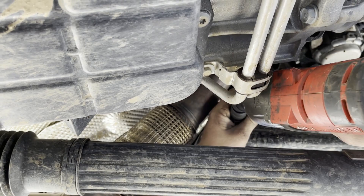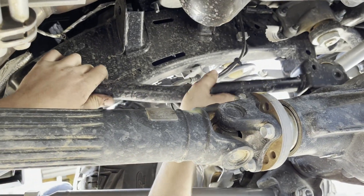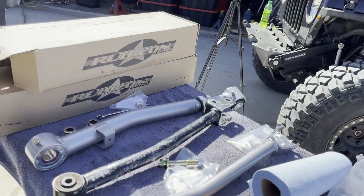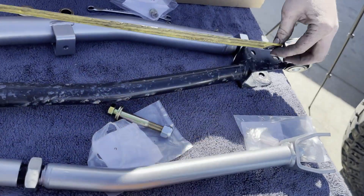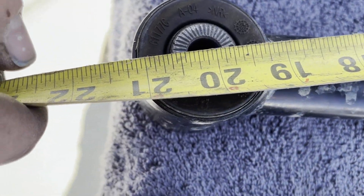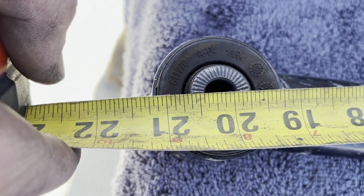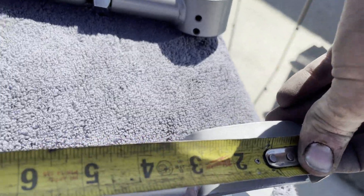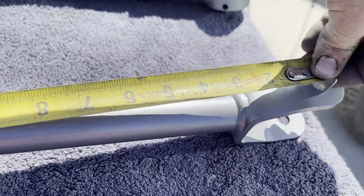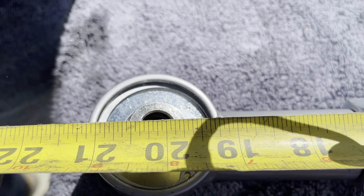Let's get that bolt out. There's the upper axle side and there's the stock one. We're going to measure it — eyelet to eyelet. The lower was 24 inches. This upper looks like it's about 20 and 3/16ths. Now we're going to measure the new upper control arm from center of eyelet to center of eyelet and we're sitting at 20 and about 3/16ths. I think we're close.